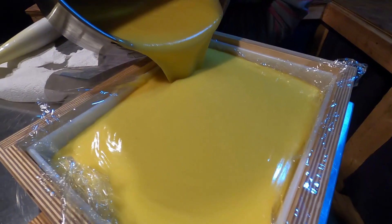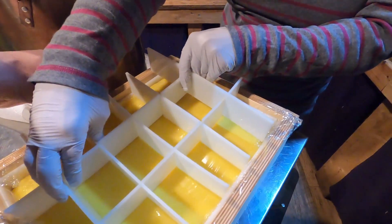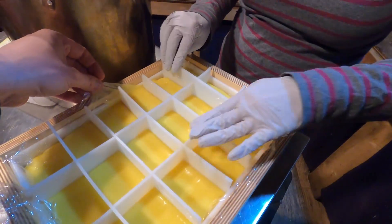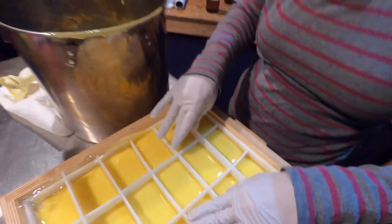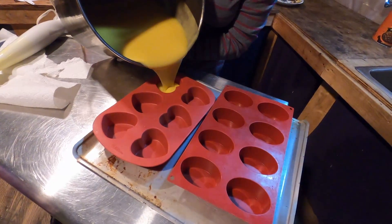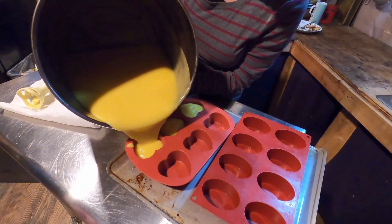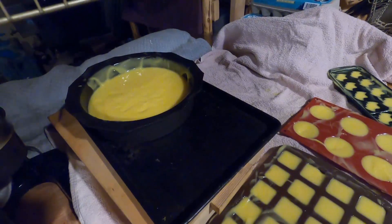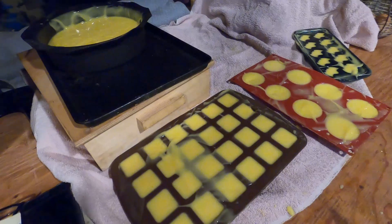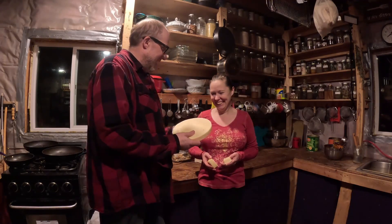Oh yeah, that looks beautiful! You're going to push the plastic down though — let me pull it up out of there. It doesn't have to be perfect. Heart mold — oh, that one's spilling! Now this is what I call a piece of soap, big enough for me.